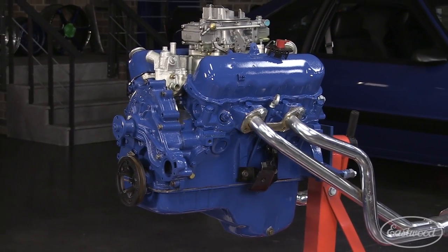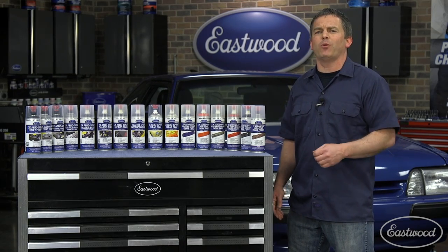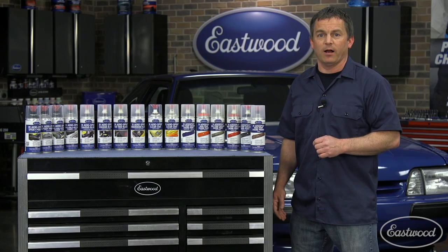You've spent a lot of money restoring your car, parts, or even your engine — why would you ever top coat it with cheap auto parts store paint? For more information or to get your 2K aerospray today, click the button to visit eastwood.com.